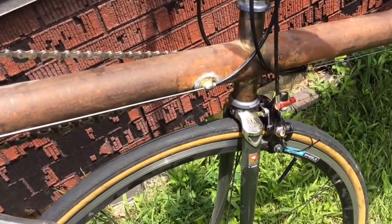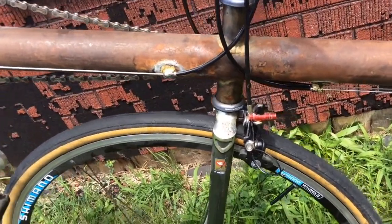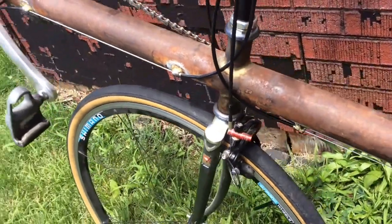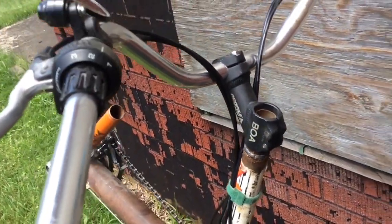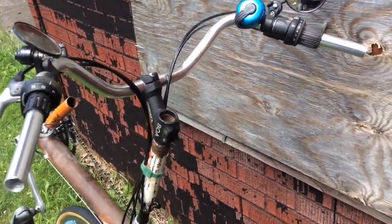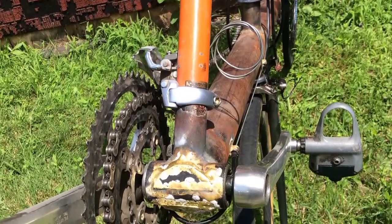A two inch piece of chromoly tubing pierced in various directions using the drill press that is part of the Shopsmith that my grandfather gave me many years ago. Most of it is brazed with a couple of pretty bad welding joints because I was practicing my welding.